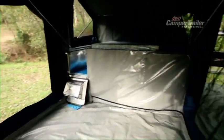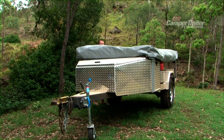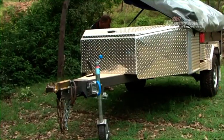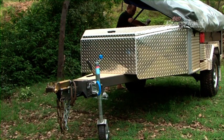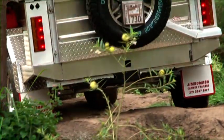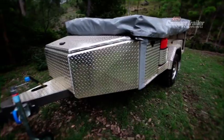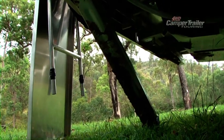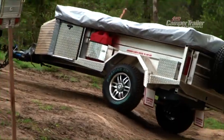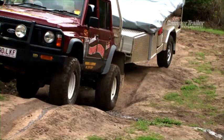The trailer's pretty much designed by campers for campers. The way we've designed our chassis, it's pretty much built like a boat trailer — super strong. Having no A-frame, there's less chance of something breaking. With the chassis starting at the front and finishing at the rear, it's one solid piece. There's not a lot of flex in it, which you don't want. Once you start having flex, you start getting cracking.